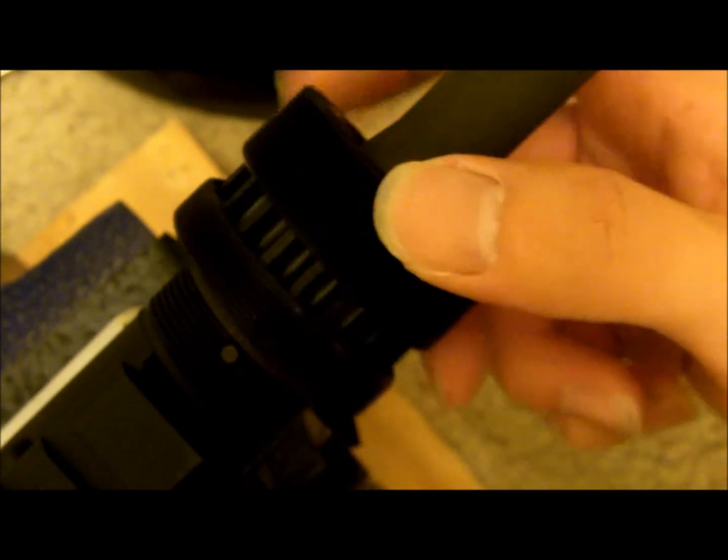I put the upper receiver on the vice block. Take the barrel — you can see a little slot on it. Match that slot up with the barrel extension on the upper receiver; see how it goes right in. Then take the barrel nut and proceed to screw it in. This is the tricky part — you're gonna need the AR wrench to tighten it.